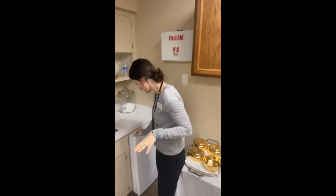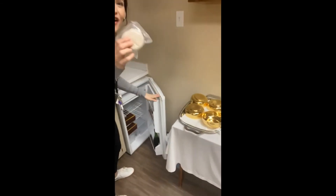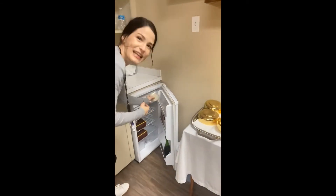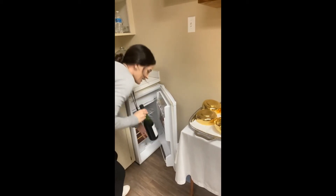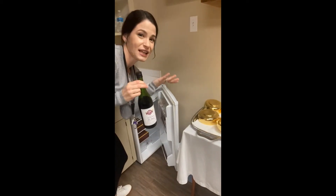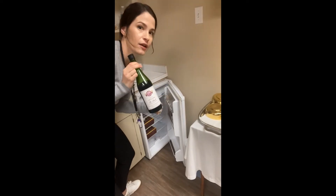Here we have a little sink and refrigerator area. In the refrigerator are hosts — it keeps them fresh. Little ones and big ones, and even altar wine. To celebrate Mass, a priest has to have wheat bread hosts and grape wine.